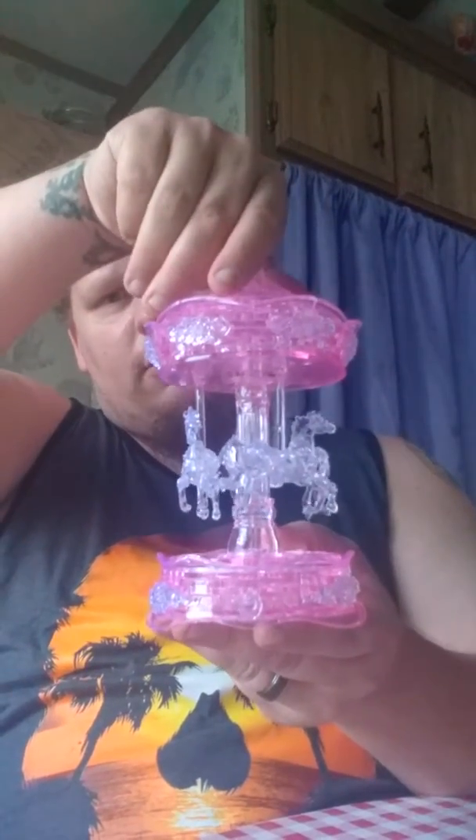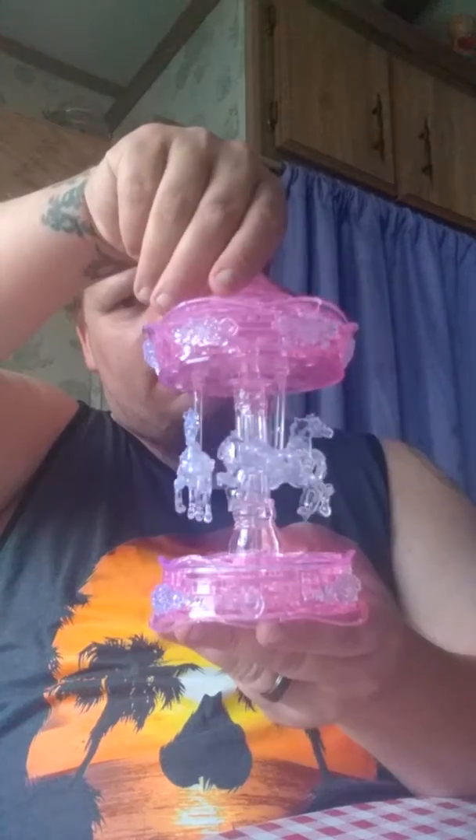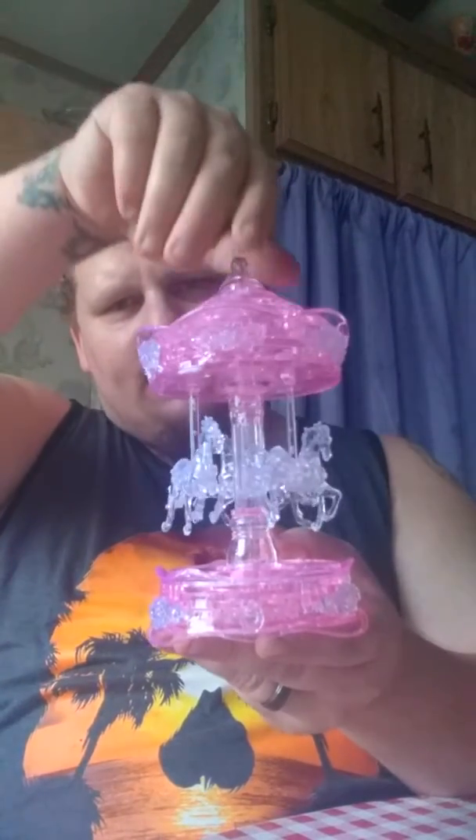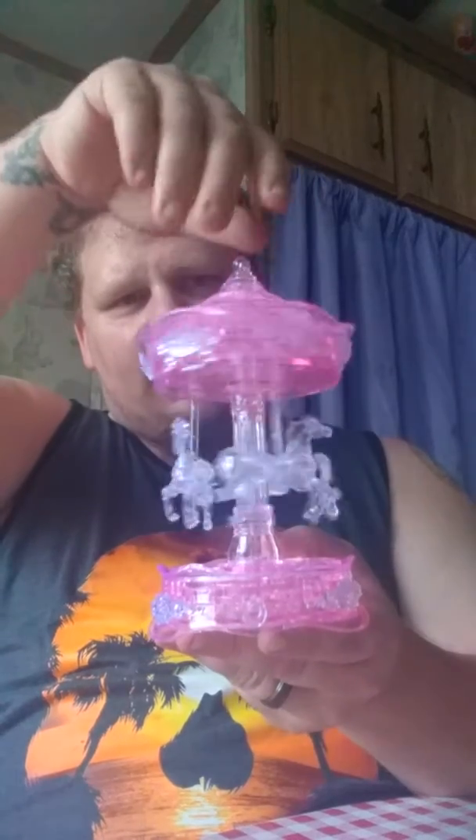And now for the test here. Oh, look at that — it even spins. That is nice.